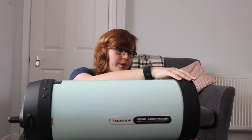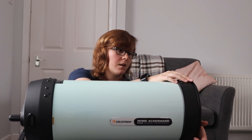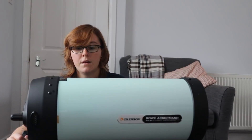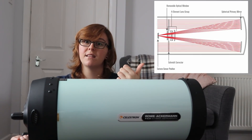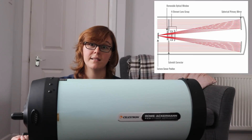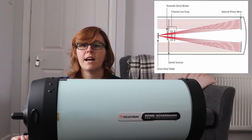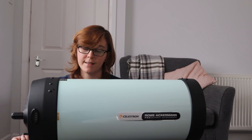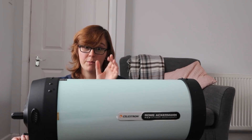So, how does the RASA actually work? The RASA 8 has a 200mm aperture and primary mirror at the back. Light travels down the tube, enters through the corrector, hits the mirror at the back, then back through the lenses — and your camera is mounted on the front. With a RASA 8, you need a dedicated astro camera with a sensor no bigger than micro four thirds. You can't use a DSLR because they have too much spacing — this thing needs 25mm only.